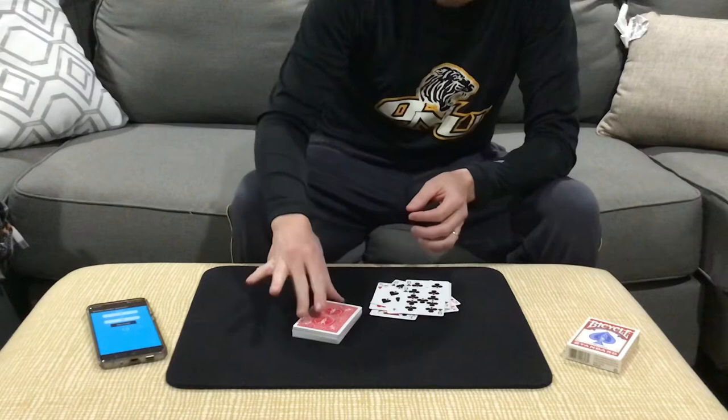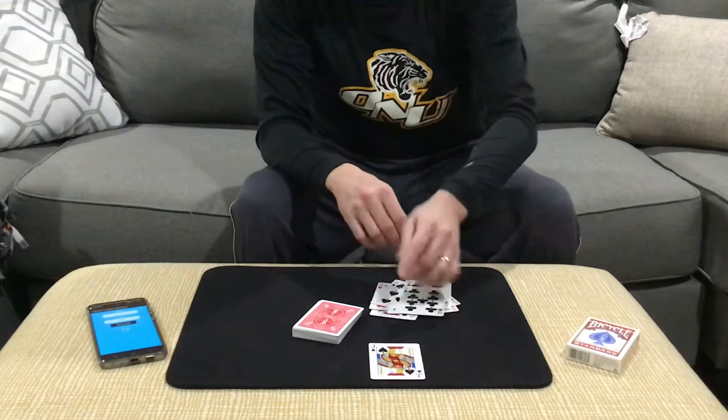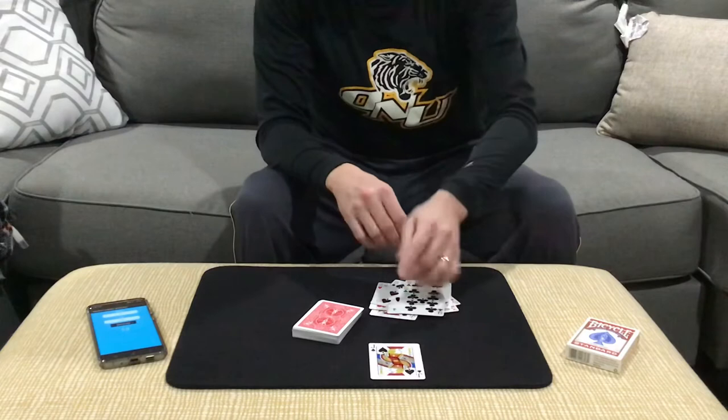And what was the name of your card? And they, of course, will say the jack of spades. And that's Numero Uno by Harry Lorraine — my handling for that. Real simple trick, a classic of magic, a lot of fun to do. Low stress, I love it. So until next time, guys — take care.